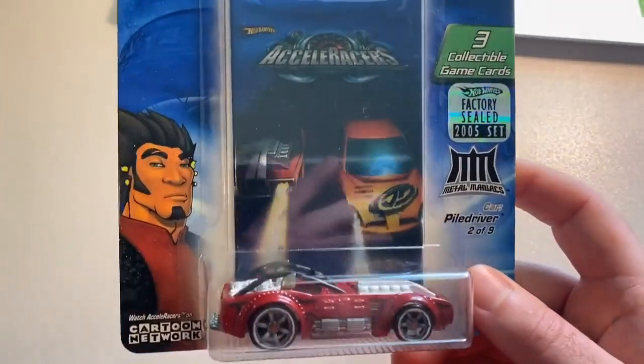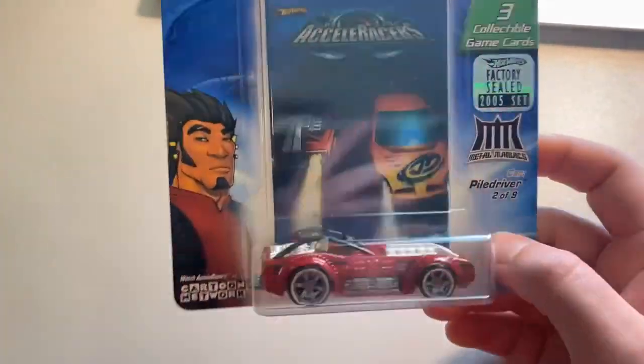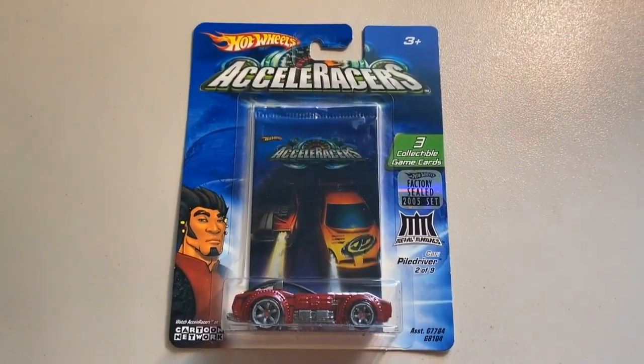Next up we sold another one of the big boys — this was the factory sealed set Pile Driver from the Wall of Power. It was a one-of-500 Pile Driver. I'm definitely not sure how many of them are still carded out there, but the grand total in this order was $145 even to a new buyer.